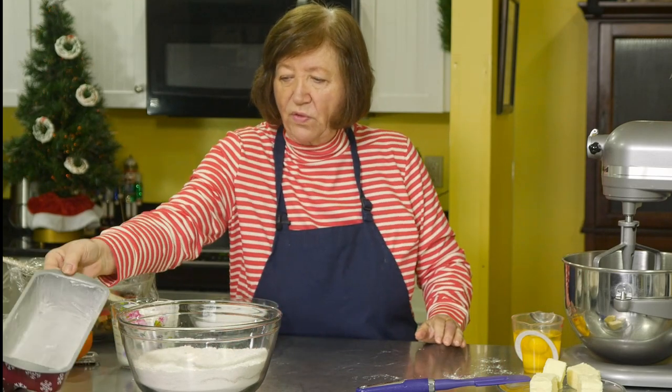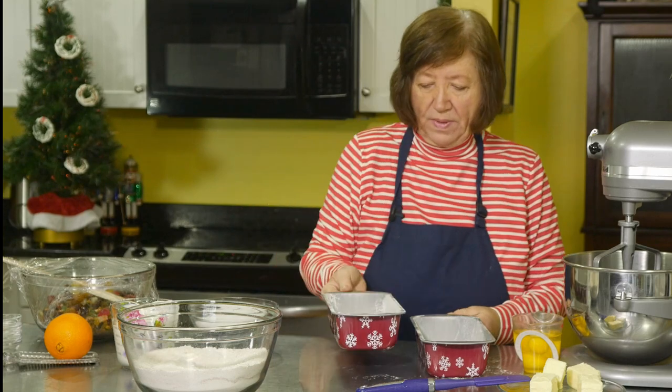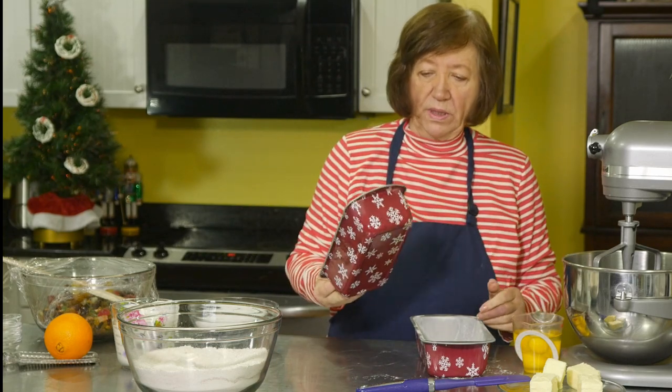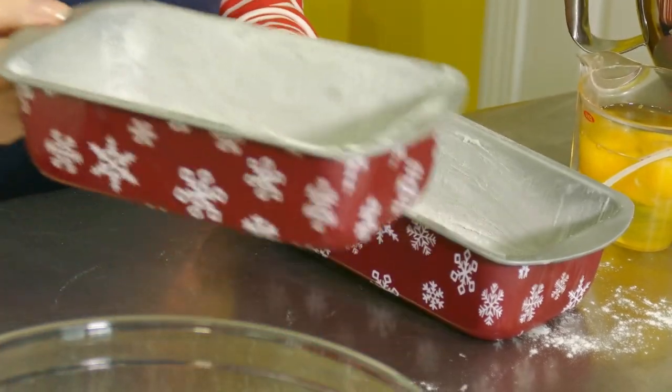Let's talk about the pans. I have two pans that are eight and a half by four and a half inches. I got these at a sale table and thought they were really cute, so I'm going to use these instead of my glass ones. This way, if I want to give one away, I can just give it in the pan.